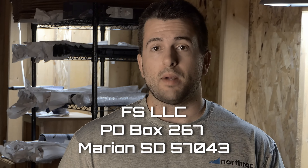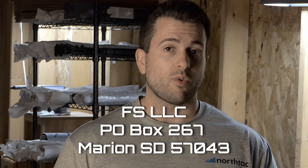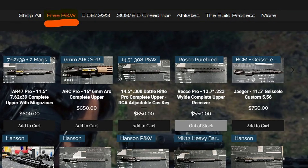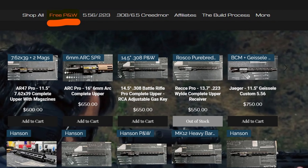It is PO Box 267, Marion, South Dakota 57043, and that's it — I will pin and weld it for you. You can also go through my website; there is a direct link for the quote-unquote free pin and weld, which is again $20 just for shipping it back to you.